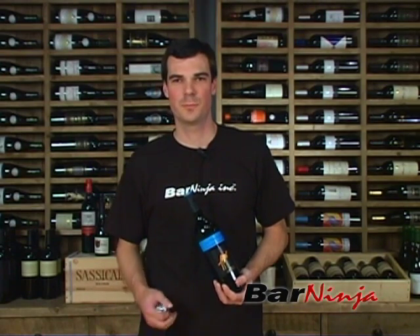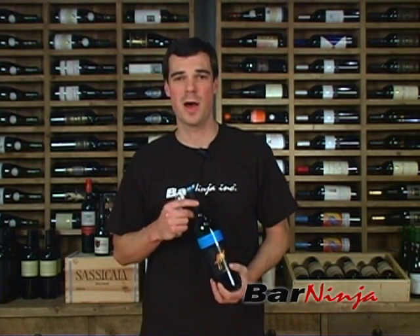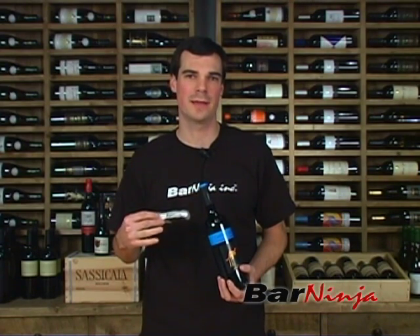Hey guys, this is John with Bar Ninja. Today we're going to talk about opening a bottle of wine. It's a simple three-step process utilizing a wine key.